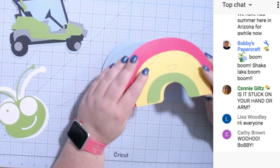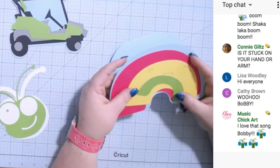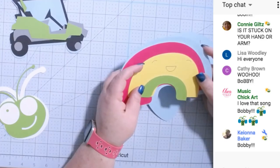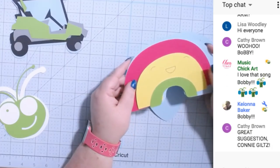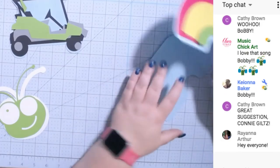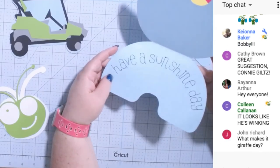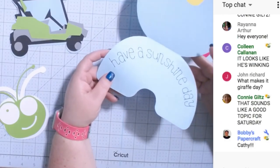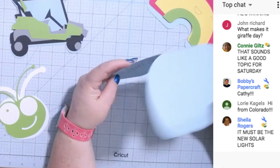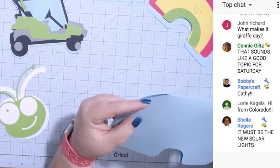This is a rainbow — it's just an image from Design Space. I did all of these a little bit differently in the way I welded them, because it depends on your image how to weld it. We'll talk more about that on Saturday. This one says 'Have a Sunshine Day' — it's the song from the Brady Bunch. I remember Cindy singing 'Have a Sunshine Day' and I love the Brady Bunch.